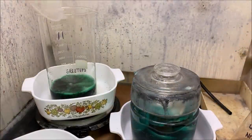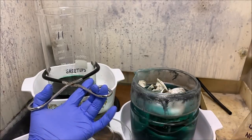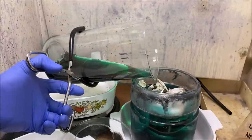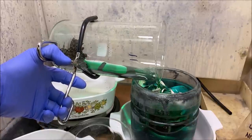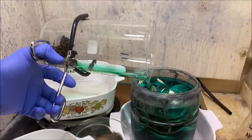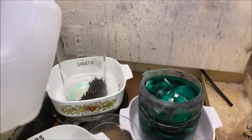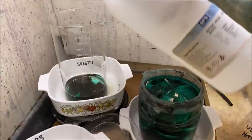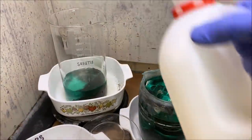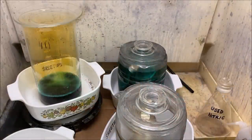Now we're going to pour this second nitric boil off into the silver jar. I'll keep adding fresh nitric acid and fresh distilled water until we get all of the silver and base metals pulled out of this inquarted gold. We'll keep doing this over and over until we get a solution that is absolutely clear and colorless. Adding some more distilled water, then some more nitric acid. The third nitric boil is now complete.